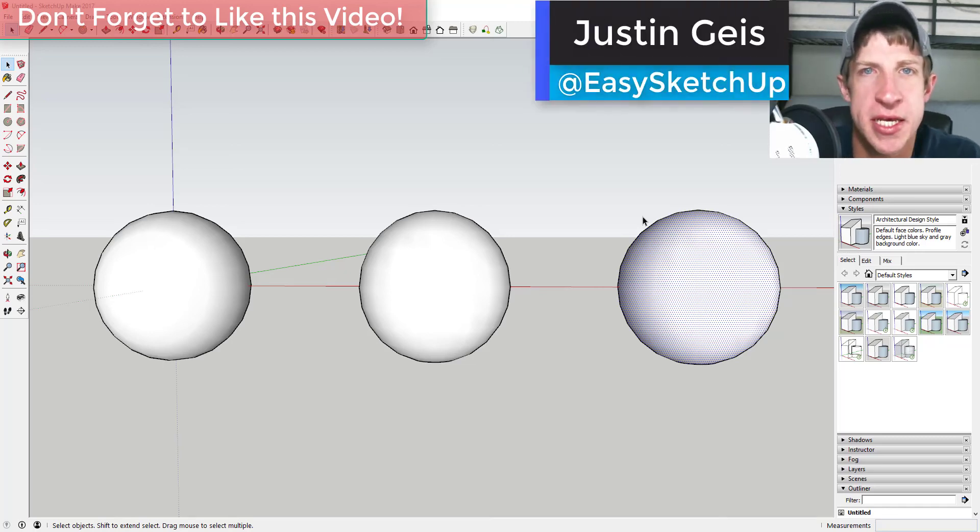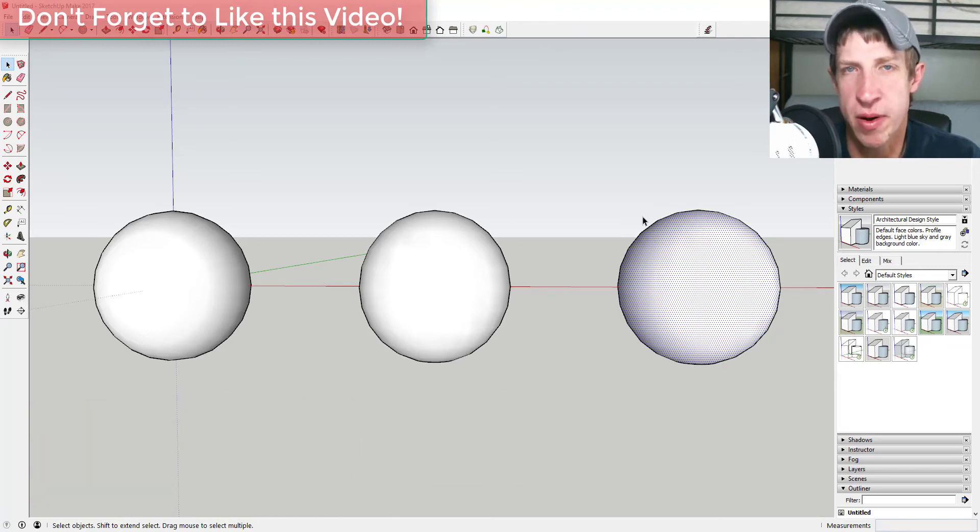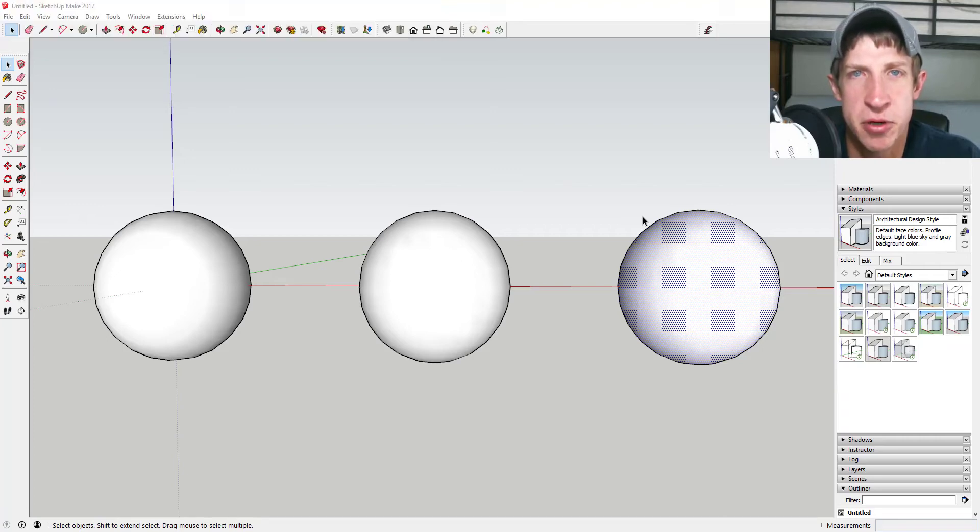What's up guys, Justin here with the SketchUp Essentials. Back with another SketchUp extension tutorial. In today's video we're gonna do something a little different — we're just gonna play around with the tools in Joint Push-Pull. That's an extension by Fredo 6 that allows you to push-pull multiple and also curved surfaces. Let's go ahead and jump into it.